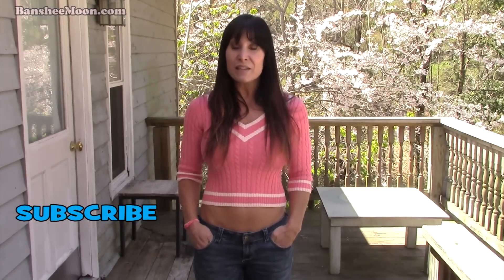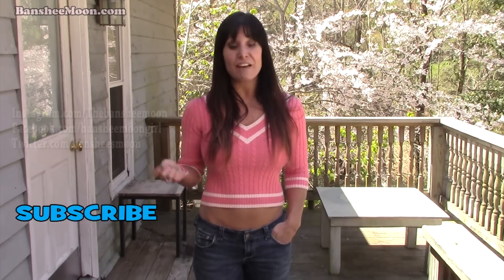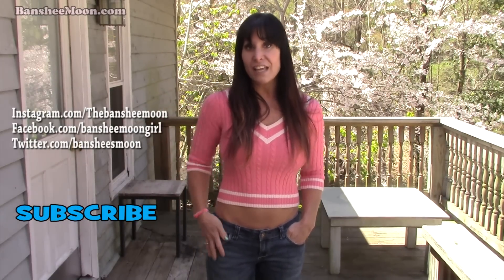Hey everyone! Welcome to the Banshee Moon Channel. Thanks so much for watching the videos. If you like them, don't forget to give us a thumbs up and definitely subscribe to the channel. That way you can see all the good stuff we have coming out. And if you leave a comment in the comment section below, I can respond.